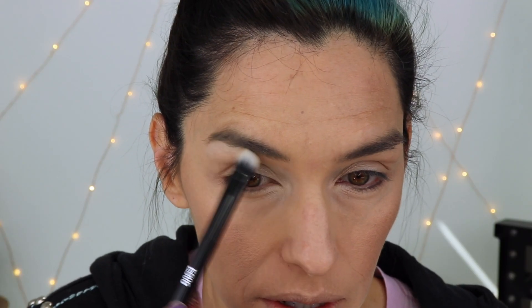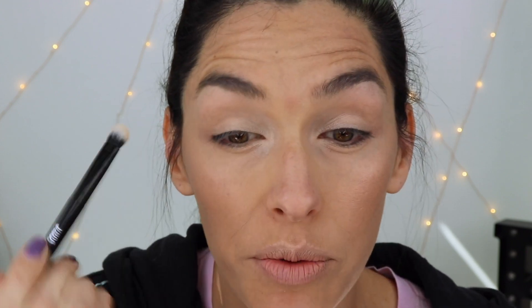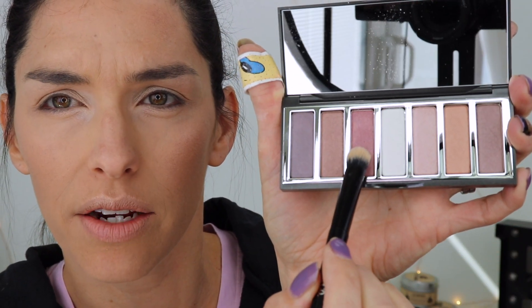For my eyes, I'm going to use this Mirabella palette, which I think I got in a Vino box — it's just a really beautiful palette. The brush is the ESO6 and it's like a flat shader brush but it has a little bit of fluffiness to it, which makes it good for multiple uses. It is a bit on the dense side — not crazy dense, but not super fluffy either. I'm going to use this shimmery white color right on the inner corner and right under my brows to highlight that area. Then I'm going to go in with this dark rosy color and pack that all over my lid.